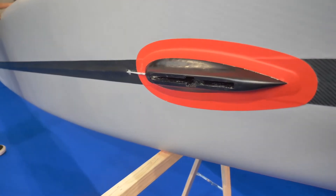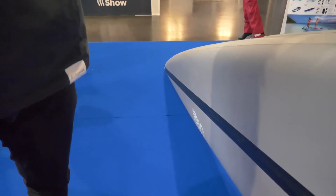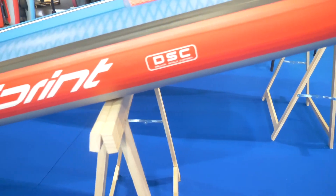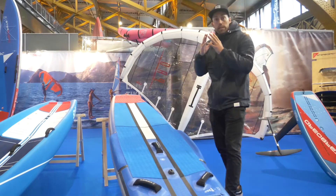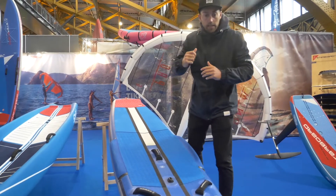It's much more narrow in the nose outline, which means it's faster on flat water compared to the All Star. The Airline technology has a faceted system which gives a lot of reflex and recoil, so you have that response when you're paddling at high speeds.